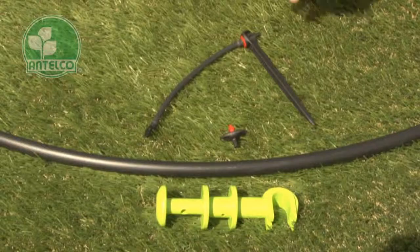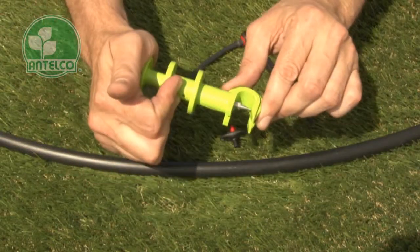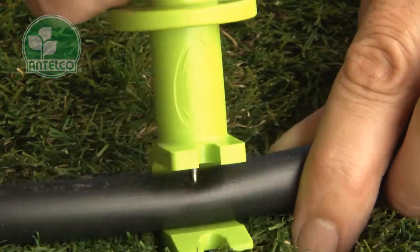The pocket punch produces clean round holes in tubing up to 17mm in diameter.